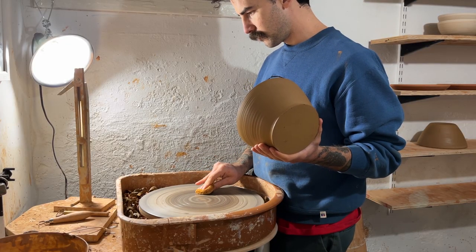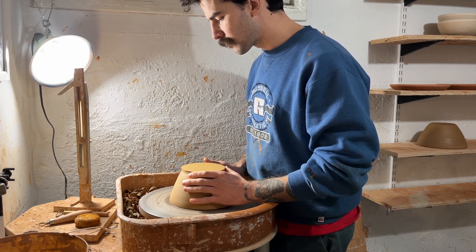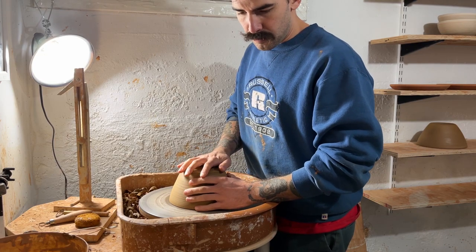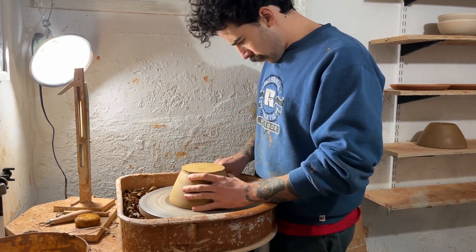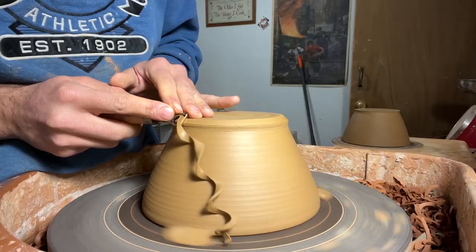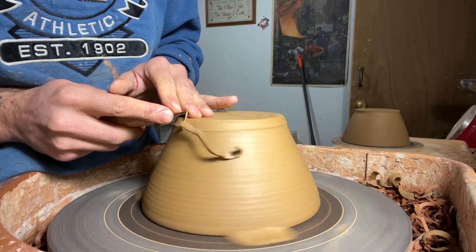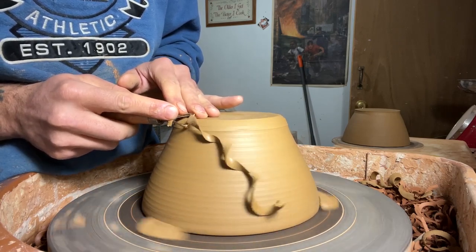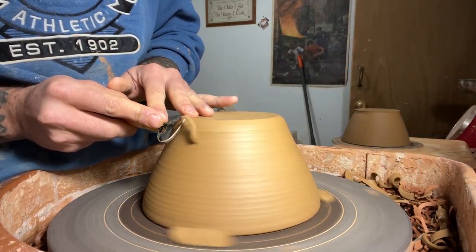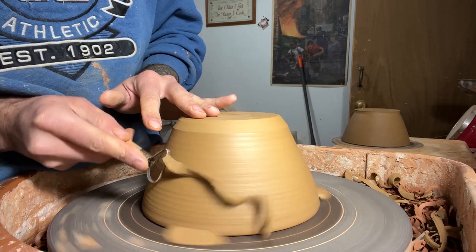These bowls have had the chance to sit out overnight, get leather hard, ready for trimming. And I've had the chance to change my outfit. Here I'm tap centering the bowl. When I was first learning to tap center, I would use a piece of bisque ware, which is super helpful if you don't want to ruin some leather hard pots by hitting them too hard. Here I'm beveling an edge with my little triangle trim tool. Really the whole goal is to match the base of the inside of my pot to the outside of my pot, so I'm starting off by just establishing where that point is, and then I'll trim the rest of the piece to follow suit.